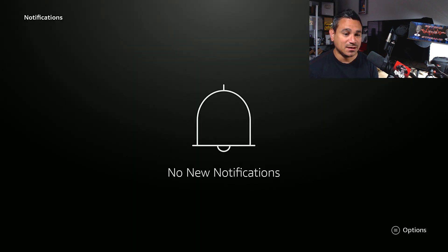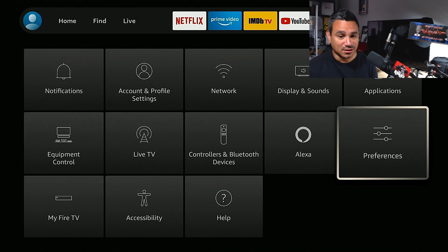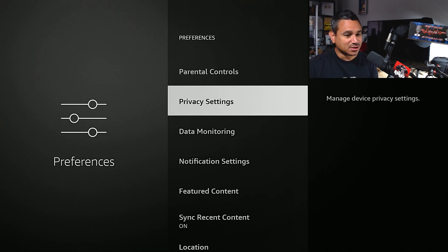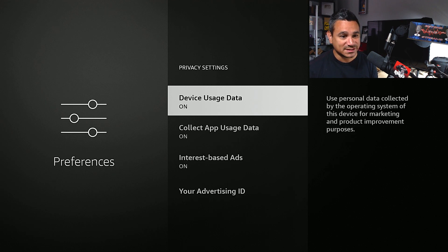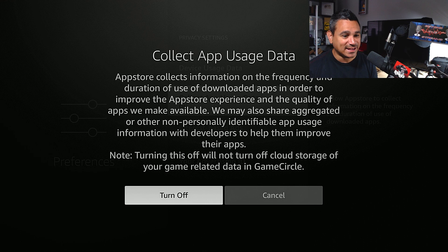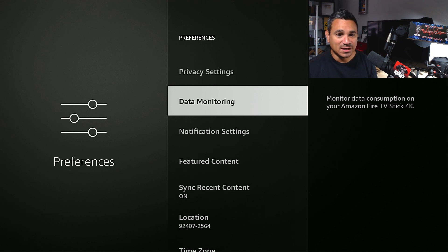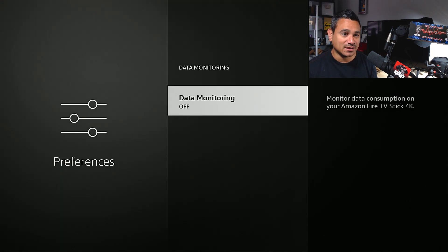Backing up, go to Preferences. In Preferences, go to Privacy Settings. You'll find Device Usage Data — this uses your personal data for marketing, so I turn that off. Also turn off Collect App Usage Data and Interest-Based Ads. A lot of this stuff is just information they gather to target you with ads, so I turn all of it off.